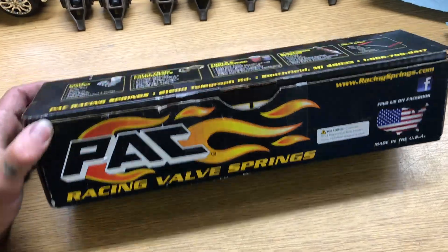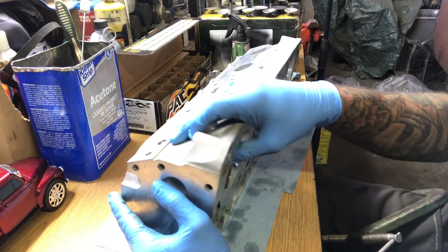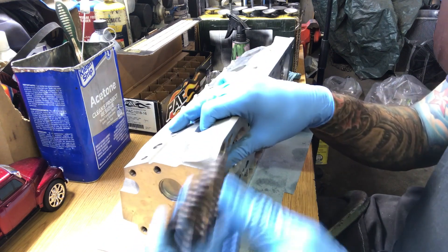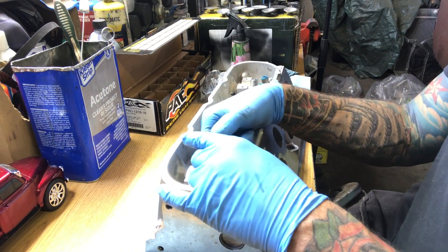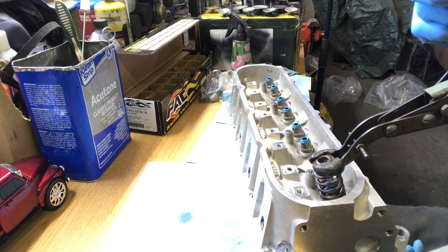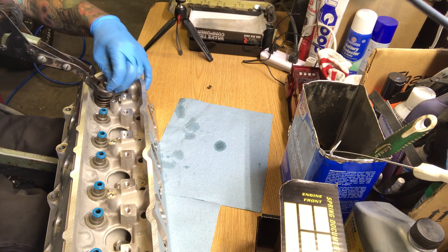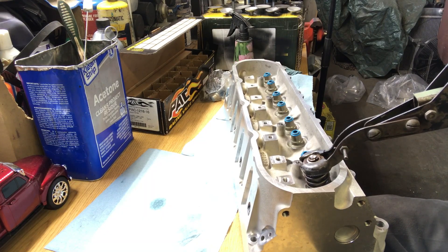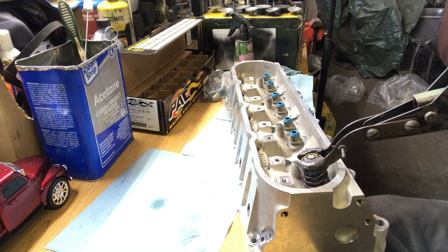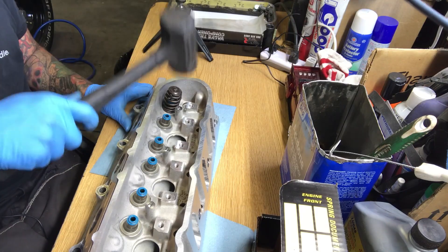Since we're running a bigger cam with a lot bigger lift, we had to upgrade our springs. The springs I'm going with are these PAC 1218 springs, which are good up to 600 lift. We got the valve in cylinder number one exhaust, now we'll install the spring. We clean the spring and the little keepers as well. Put the spring on first, then the keeper deal, then install the tool. The keepers are tapered so you want to make sure the small side goes down. Release slowly, clamp them in place. Just for good measure, whack it with a dead blow to make sure those are seated.